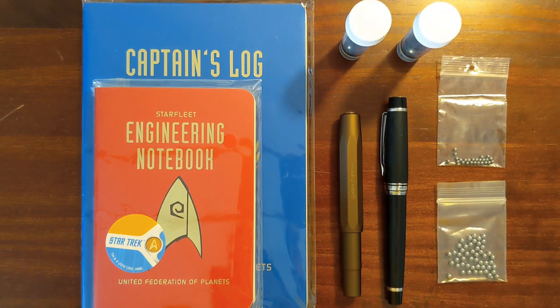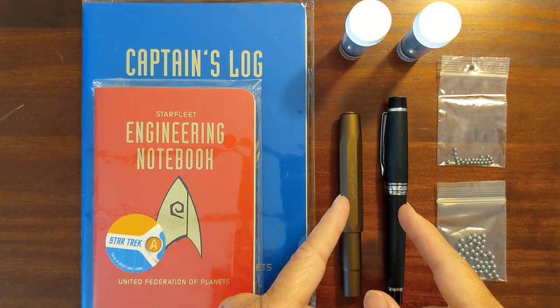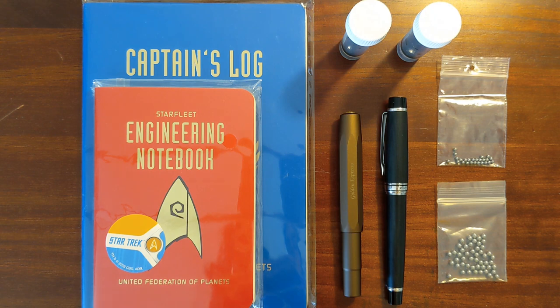This is Kathy from Gadgets Top 321, and in today's video I'm going to be taking a look at my currently inked pens. I'm going to do a writing sample in one of the notebooks that my sister got me for Christmas.